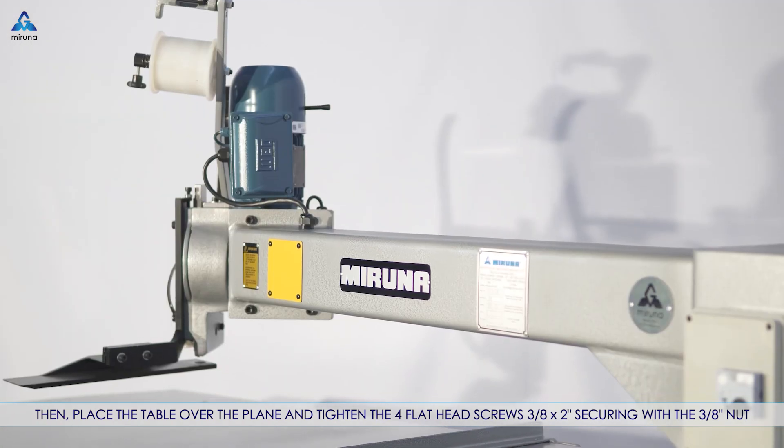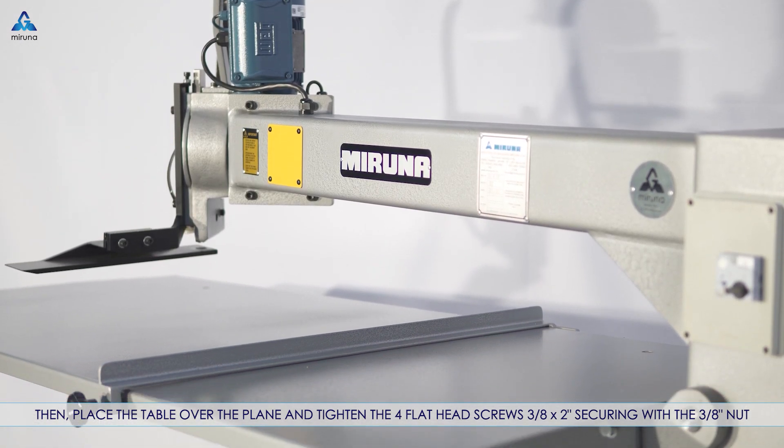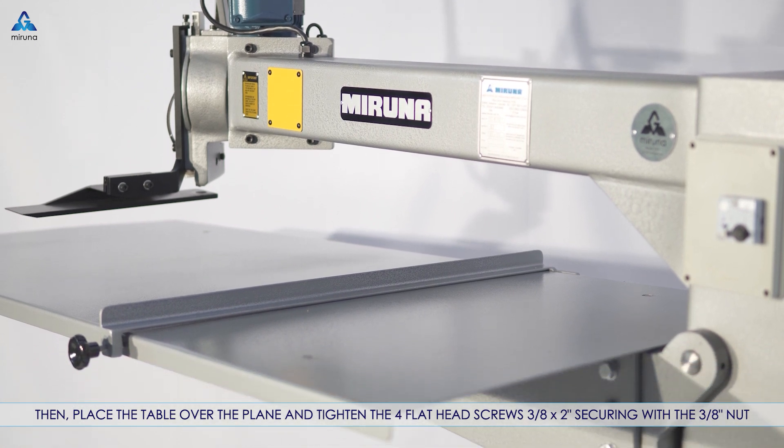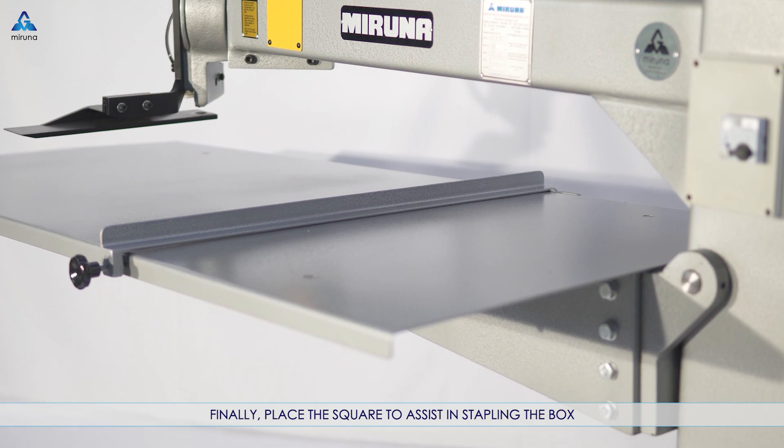Then place the table over the plane and tighten the four flat head screws, three-eighths by two inch, securing with the three-eighths nut. Finally, place the square to assist in stapling the box.